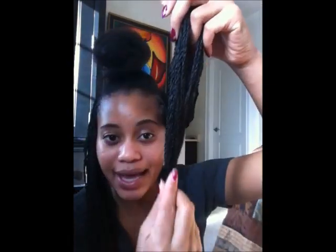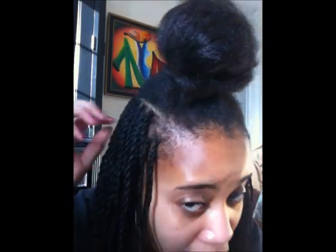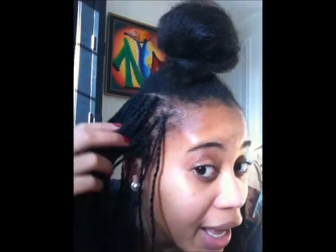Now that disclaimer is out of the way, I want to talk to you about getting the hair, cutting it, organizing it, and how to get nice ends that aren't blunt and don't unravel. I'm also going to show you how I start from twists — I don't start with a braid, I start with a twist, because I feel like it's the most natural thing and it lays better. There are lots of videos on YouTube that demonstrate this, and I'll link those in the description.